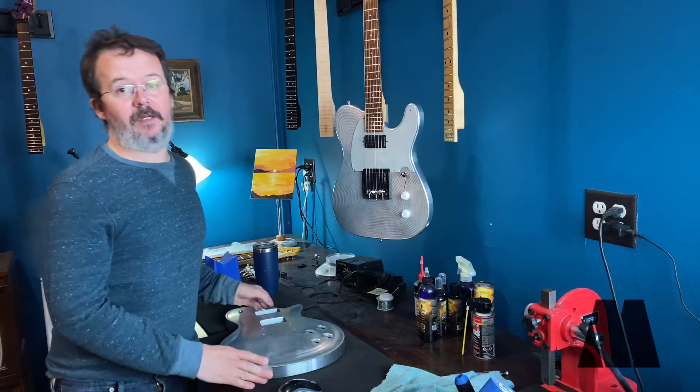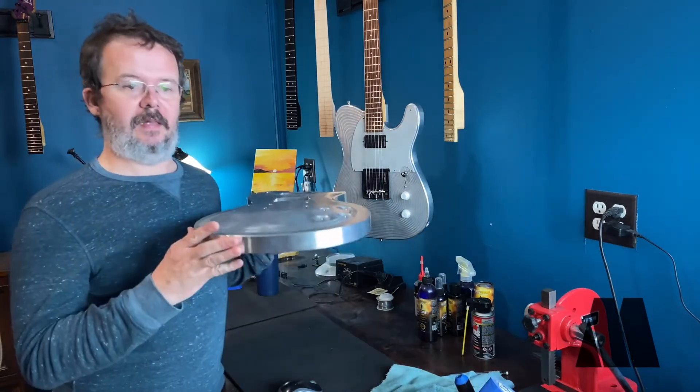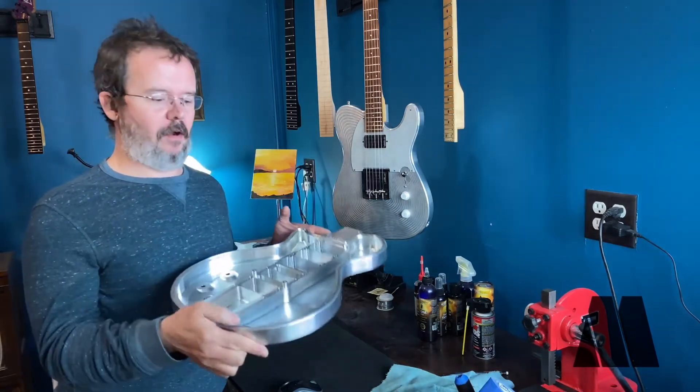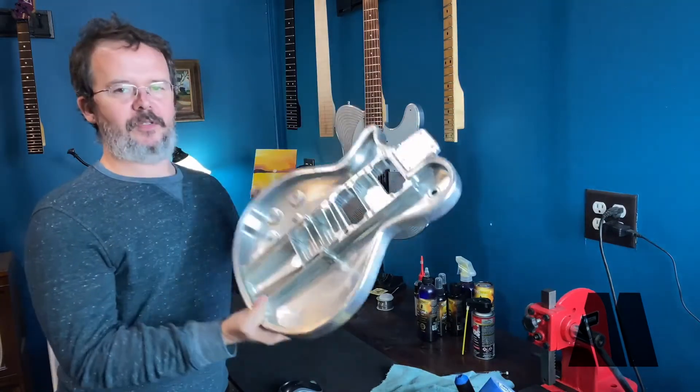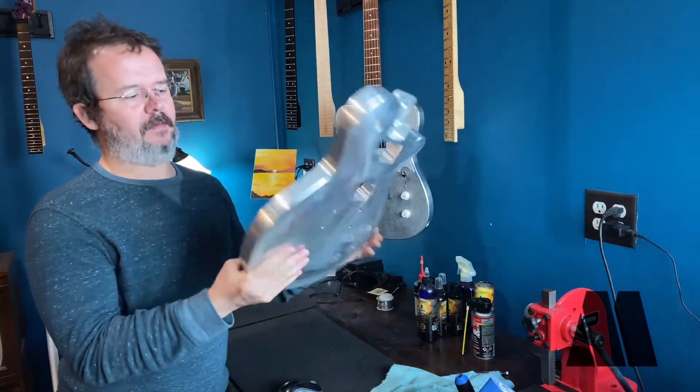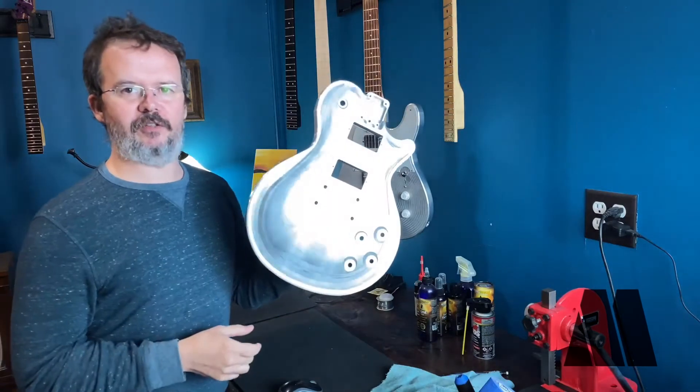So we're going to skip ahead a little bit and I'm going to introduce you to this. This is our arch top, carved top, open chamber aluminum guitar body — a familiar traditional design.